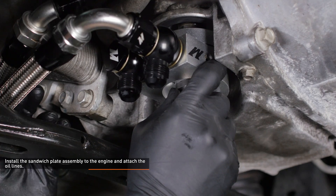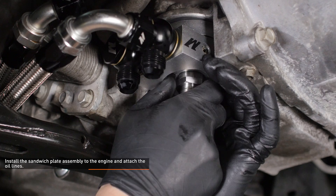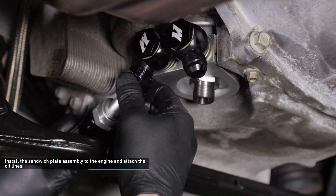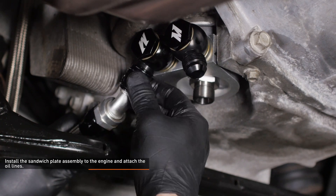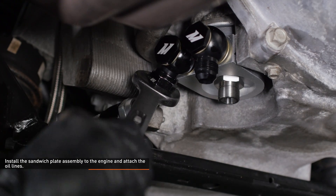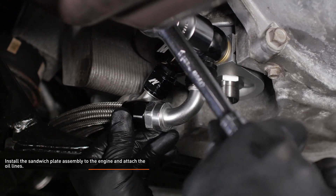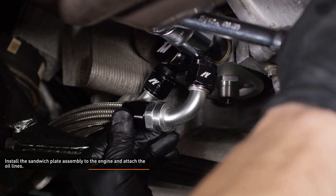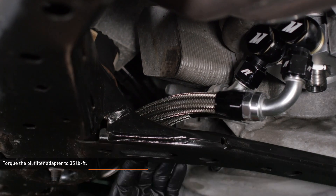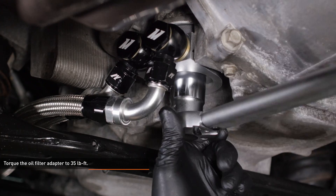Install the sandwich plate assembly to the engine and thread on the oil adapter to secure it. Snug the adapter by hand but leave it loose so you can adjust it later. Attach the 45-degree fitting to the banjo fitting closest to the front of the vehicle. Tighten the banjo fitting to the sandwich plate and then tighten the oil line to the banjo fitting. Now attach the 90-degree fitting to the rear banjo bolt. Tighten the banjo bolt to the sandwich plate and then tighten the oil line to the banjo fitting. Check to make sure your lines are clear of the subframe and torque the oil filter adapter to 35 foot-pounds using a torque wrench.